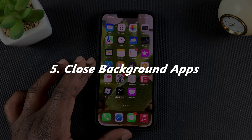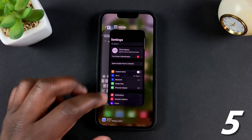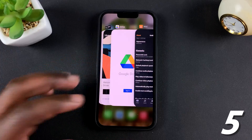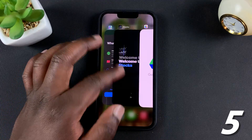Another thing you can do to save your iPhone's battery is to make a habit of closing apps running in the background that you no longer need. Do a quick swipe to see all the apps running in the background — sometimes there are many apps running there, draining your battery.